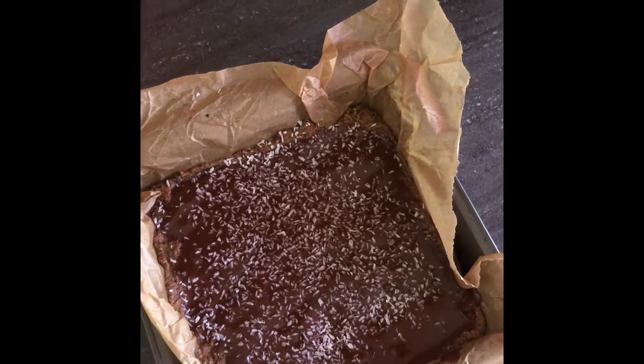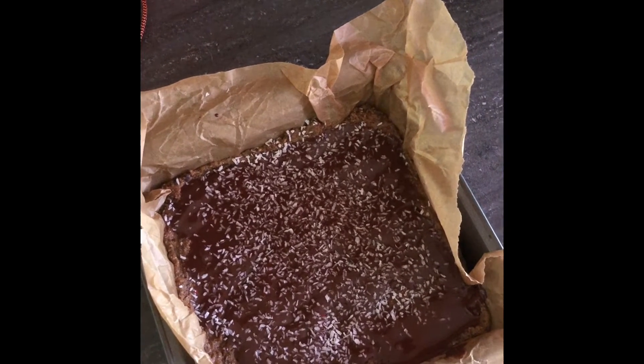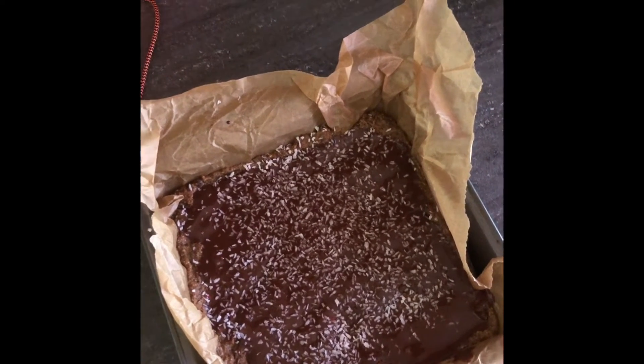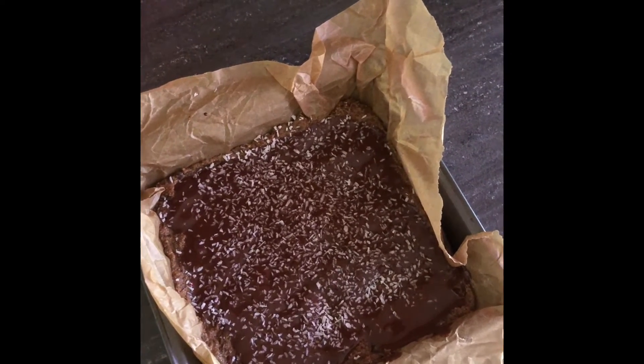I just hope it sets because I've never done this before. I normally use coconut oil and I don't know how different the butter is for setting, but I will put this in the fridge and let it set — hopefully it will be ready in time for me to have a try at lunch.